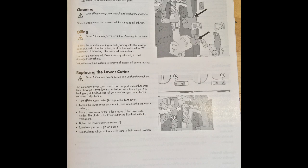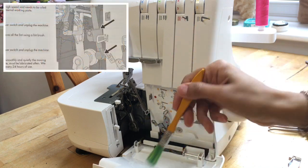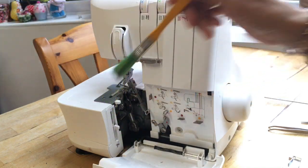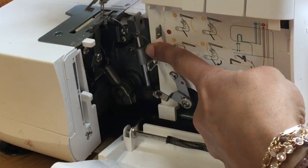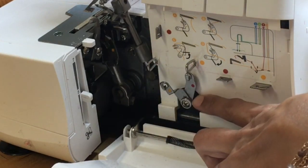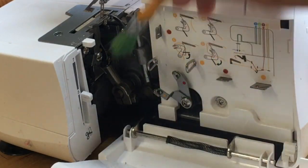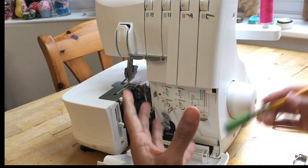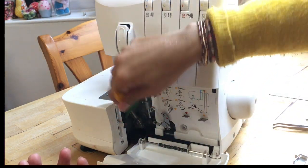Look through your manual - on page 23 it will tell you where to oil, because we do need to oil the machine. What happens with all this fiber buildup is it gets caught in all the moving parts. You can see that moving part there going up and down, and here fibers are building up between the pieces. Those fibers absorb the oil, soaking it up and taking it away from the machinery. The machinery needs that oil to move and work efficiently.